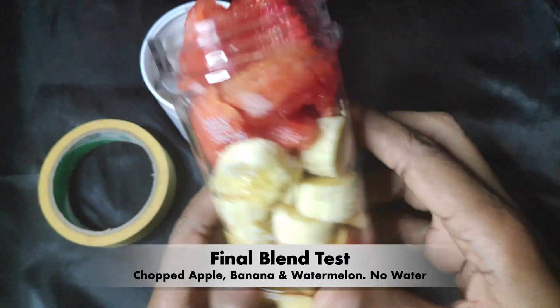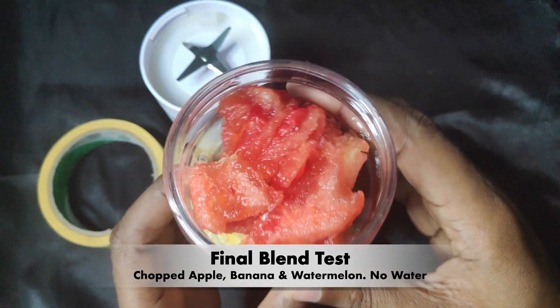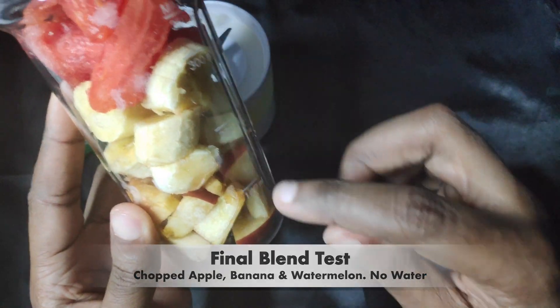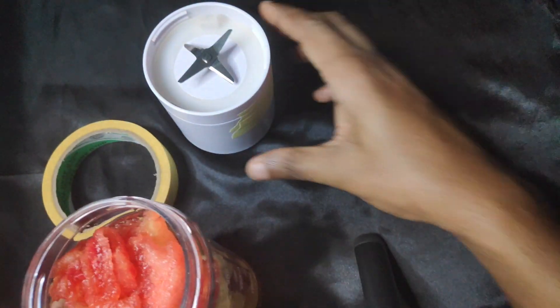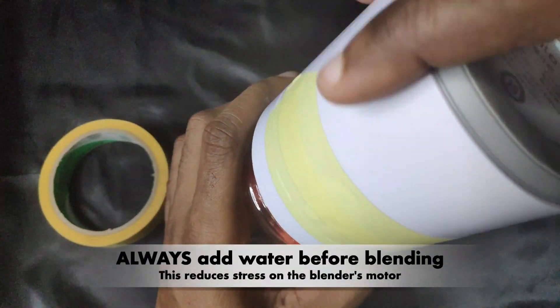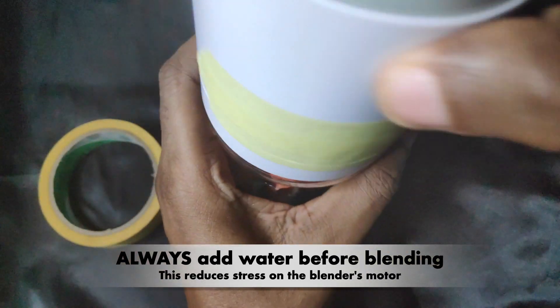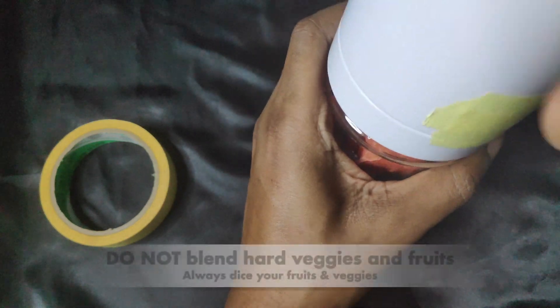Overall I'm pretty impressed with this blender, given that it works as efficiently as my 200-watt electric blender. I'll leave you guys with the following tips for optimum results. One: always add water before blending, as per the manufacturer's instructions, and always dice your veggies and fruits.